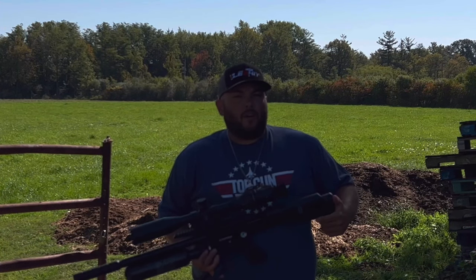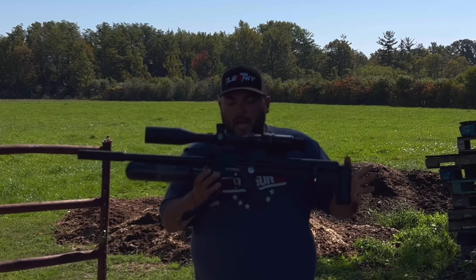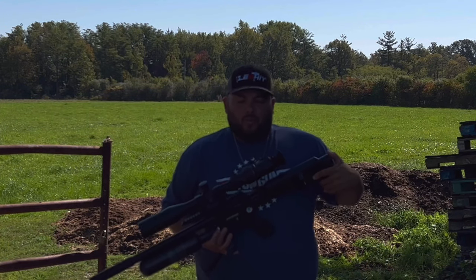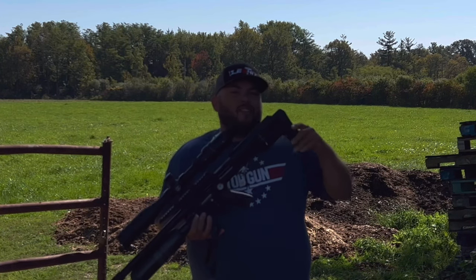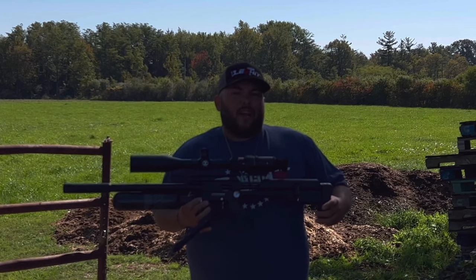What's up guys and welcome to Affordable Airgun Reviews. Today we're back to our permission and we're gonna be using the Snowpeak M60 in 25 caliber to do some pest control. The pellet we're gonna be using with this air rifle is the JSB Hades. First let's check our rifle, make sure it's holding zero and let's go right to action.